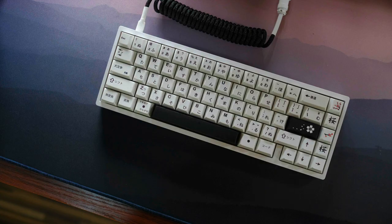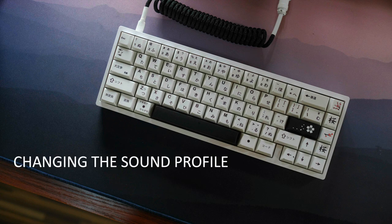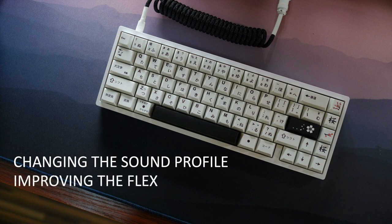With my six months of usage, I sometimes wondered if this keyboard can be modified to sound and feel a little bit different than what we're used to. Well, the good news is there is a way, and that is what I am sharing with you today. For today's modding guide, we will be addressing two things: changing the sound profile of the KBD67 Lite and improving the flex of this keyboard.